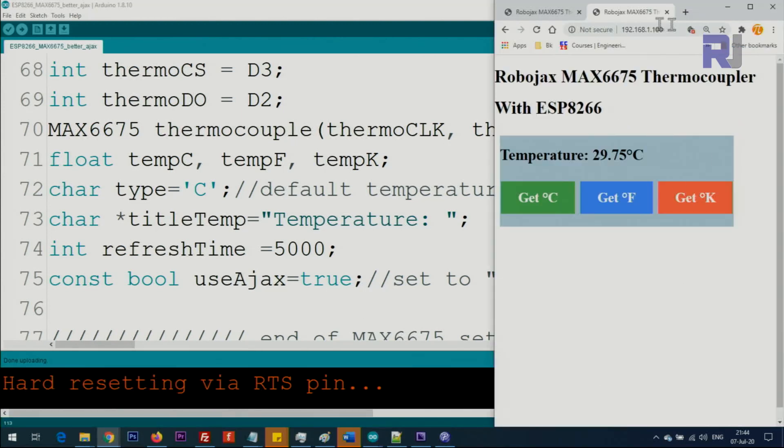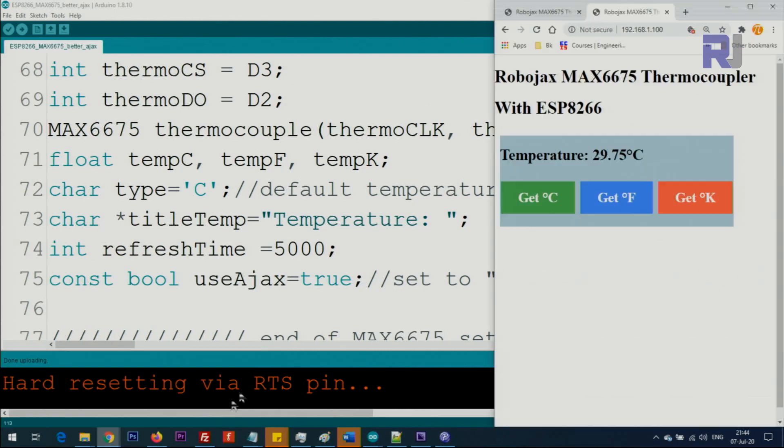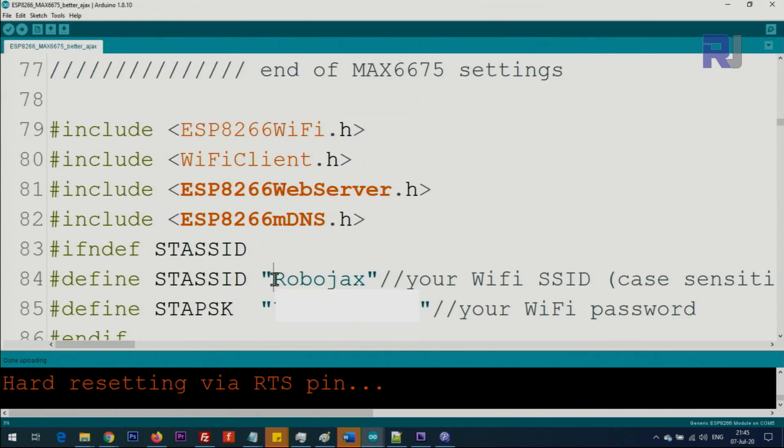Now let me refresh the page. This is the AJAX version — within 5 seconds it reads the temperature for us, and as you can see it's now 29 degrees. Here you'll type your SSID for your Wi-Fi — pay attention to upper case and lower case, otherwise it will not work — and then enter your Wi-Fi password inside the double quotation marks.